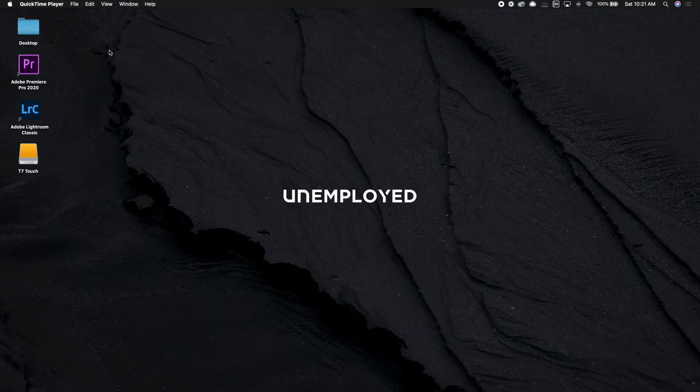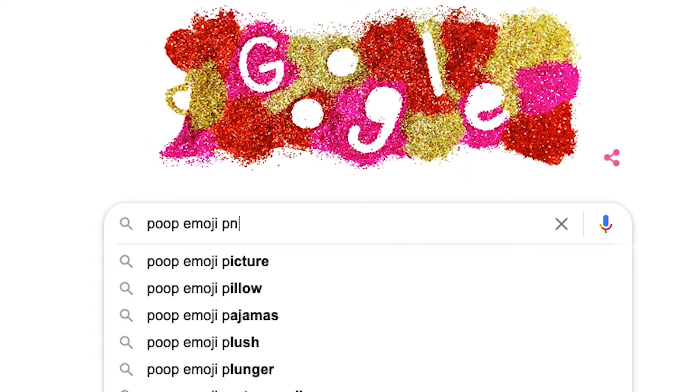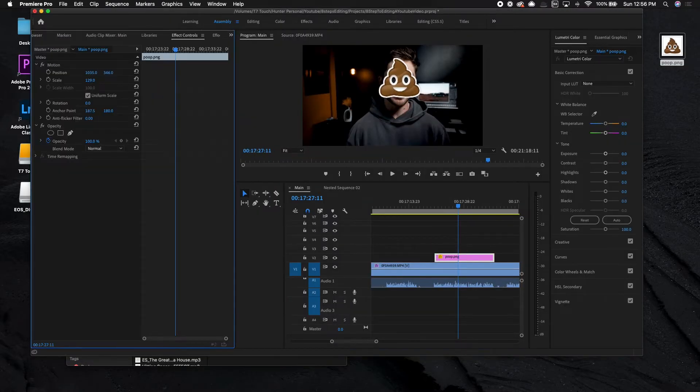So before we even get into Premiere, the first thing we need to do is prepare a project — you need to get your shit in order. So let's say, for example, you're editing a video in Premiere and you have this idea to add a poop emoji because why not? Poop emojis are cool. So hop onto Google, type in poop emoji PNG, that one looks pretty sweet, let's grab that, drag that little guy onto the desktop, put that guy into Premiere Pro — it's looking pretty good.